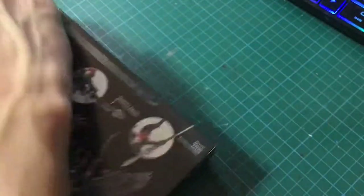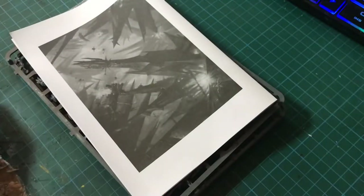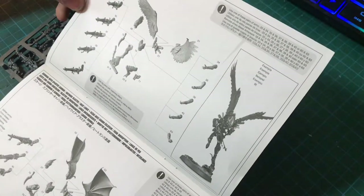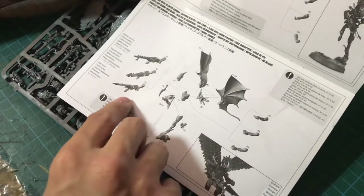Let's pop this box open and see what we get on the sprue. I'm hoping for a number of weapon options, head options, and wing options. We do know we get at least five sets of wings, and that's another thing I'm very interested in. As usual, there's a paper insert with instructions on how to assemble your Scourges. You can see there are ranged weapons and arm choices — the shard carbine on the left, and the splinter, haywire, and heat lance on the second page. As we all know, I don't read instructions, so let's get rid of that.